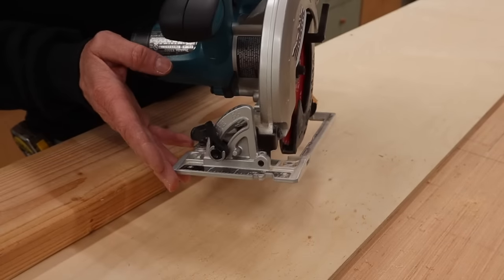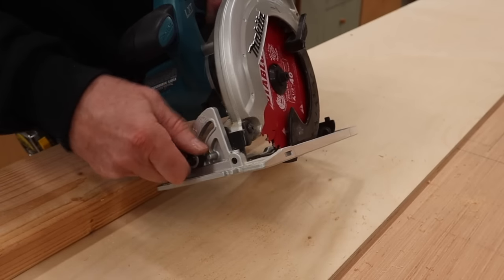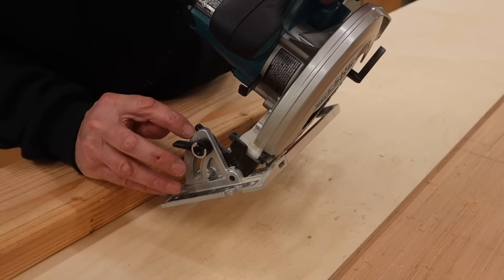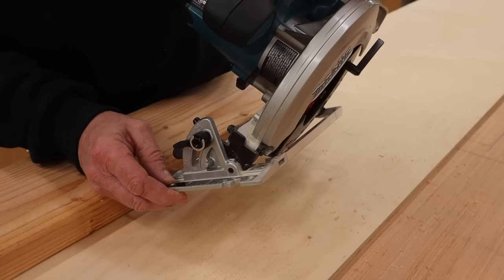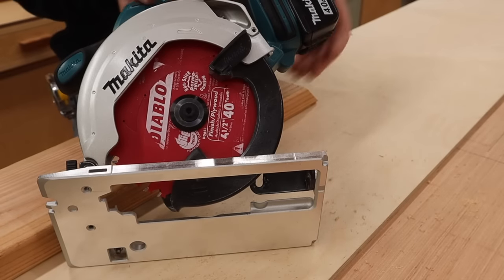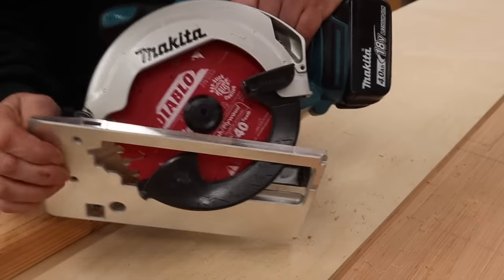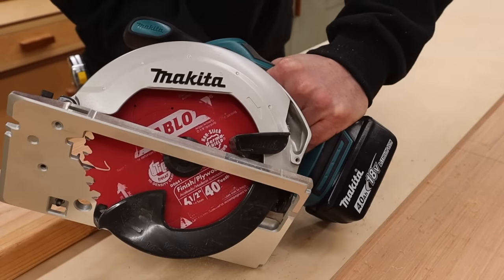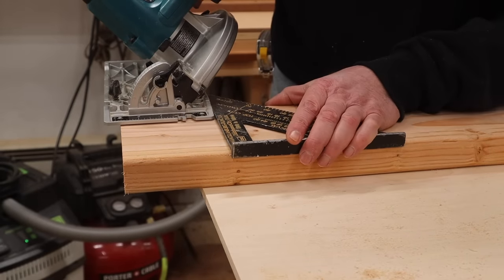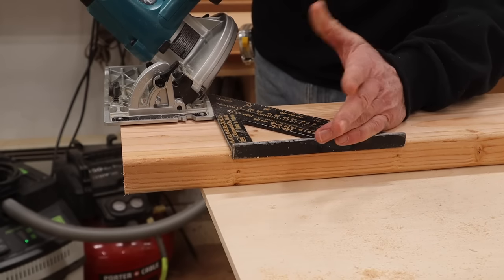Right now the saw is set at a 90 degree angle, but you can also cut as much as a 50 degree angle. To change the angle of the saw, move this lever and then adjust the base plate at the bottom. We can go all the way to 50 degrees, but since 45 is more common, let's make a 45 degree angle cut. Since this is only a 6½ inch blade, we'll need to set the blade at its deepest setting in order to cut through an inch and a half material. This is kind of an awkward cut, so I suggest taking a few practice cuts on a piece of scrap wood before you make this cut on something you're working on.